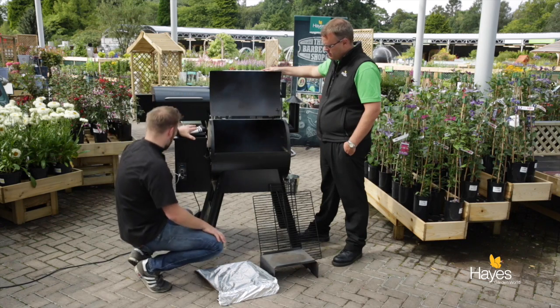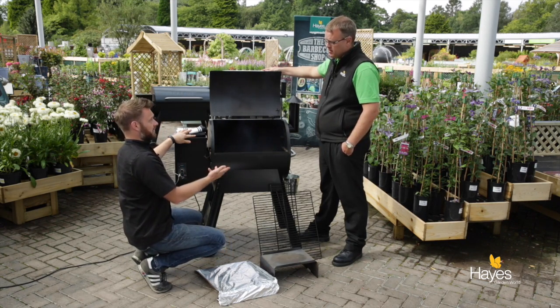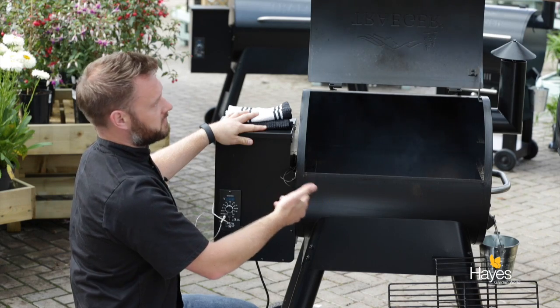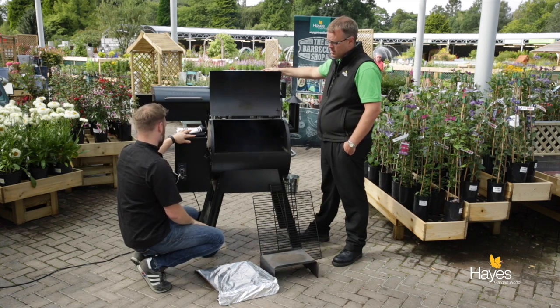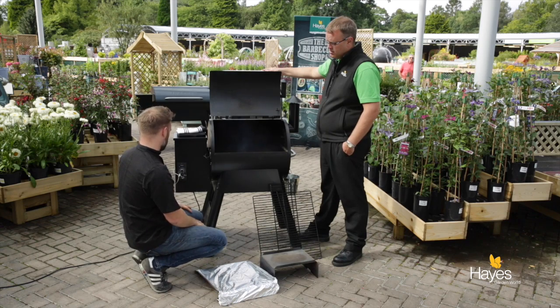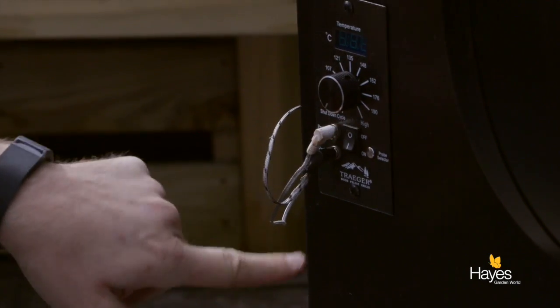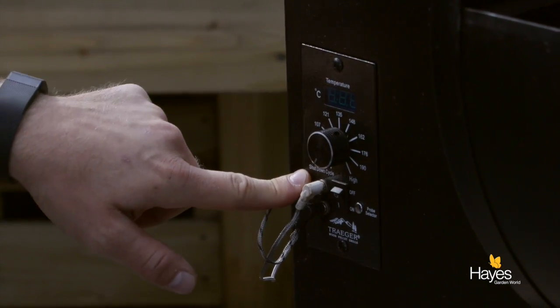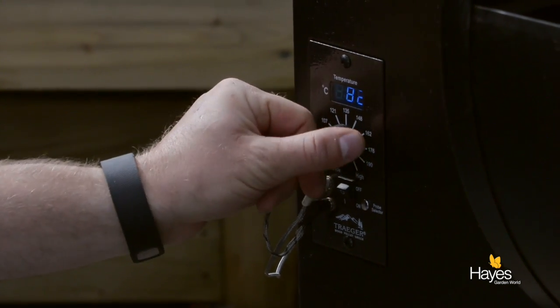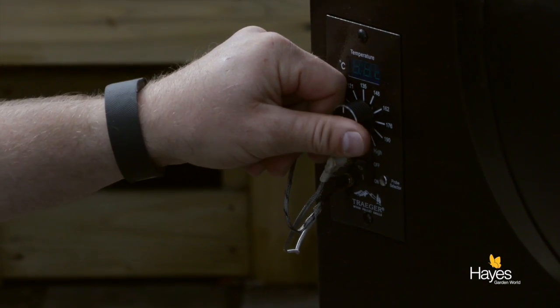They do plug in, but they're not electrically heated or powered - the electric just gives control to the onboard computer unit. If we look down here at the main control panel, we've got an on/off switch. We turn that on, but nothing happens until we turn the dial from the shutdown cycle into one of the cooking temperature settings. So just like an oven, you set and control the temperature by the dial on the front.